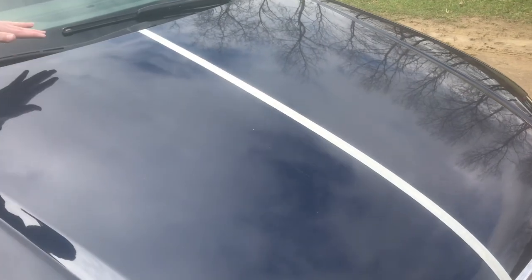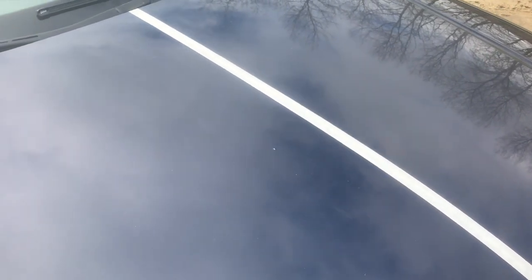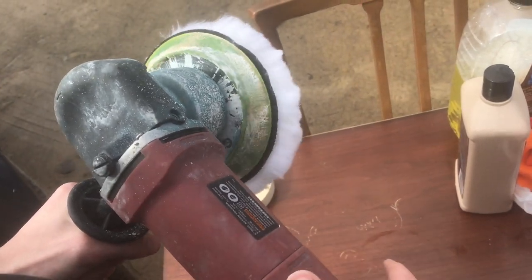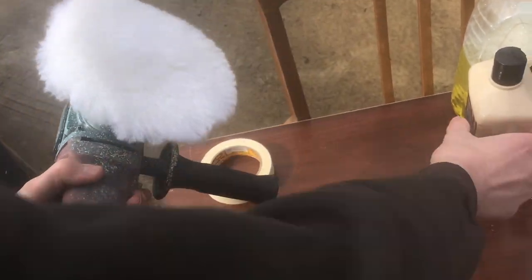I already have the piece of tape on the hood now, so I'm going to buff that side, and then whenever I take the tape off, we'll see the Harbor Freight buffer. It's the dual action series that they have. The dual action is great — it's like your orbital sander except in a buffer. And then I have some polish here.